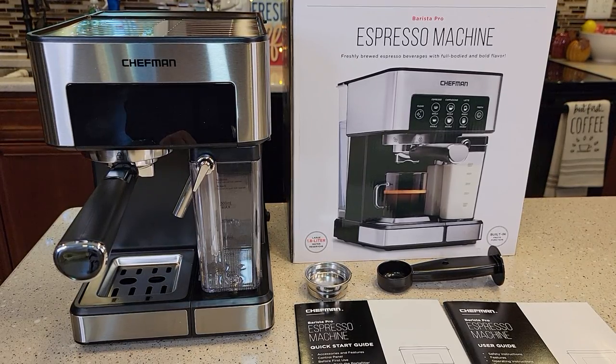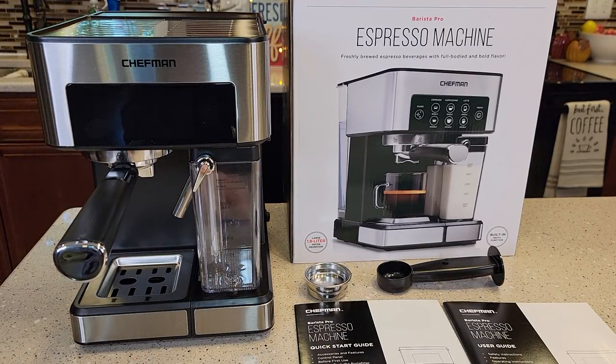Hello everyone, this is Just a Dad. Today I'm going to be doing the setup. I just did a video where I unboxed it, went over all the dimensions, and how to put it together. This video, I'm going to show you how to set it up before we do our first espresso shot. This is the Chefman Espresso Machine Barista Pro. I just bought it at Walmart. It cost $129. Model number RJ54-V2.